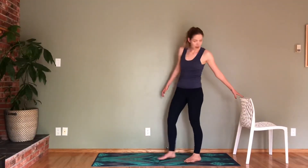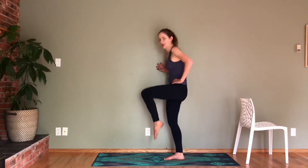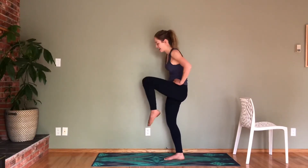Switch sides. If you'd like, you can have your chair. So you're rounding forward, pulling that knee in. Let's go for eight, seven, six, five, four, three, two, and one. Okay, a little shake out.